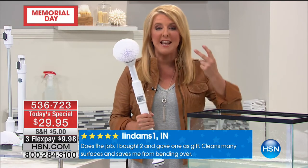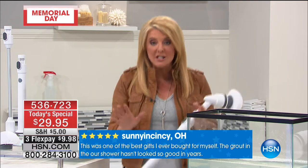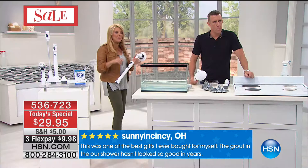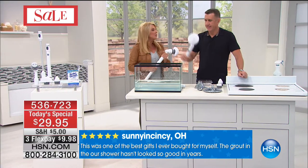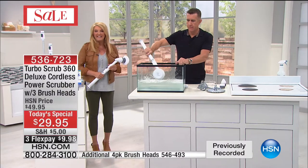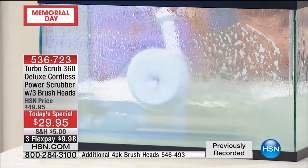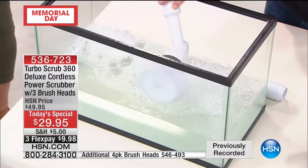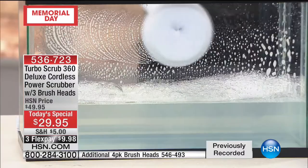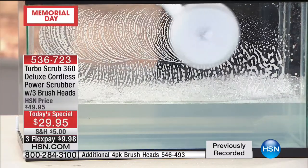Tonight's the very best time to pick it up — we will never do this price again. Nobody wants to clean — it's awful. Why not take something we hate to do and make it enjoyable, fast, and fun? That's what the Turbo Scrub Deluxe is all about. We're going to grab a call from Donna in Pennsylvania. Hi Donna! She says she just turned in and wanted this in a nanosecond — she's a ballroom dancer and needs to save her knees.